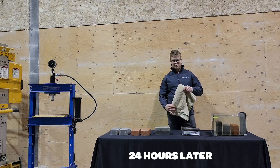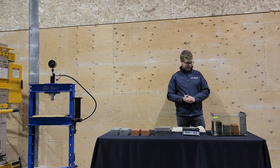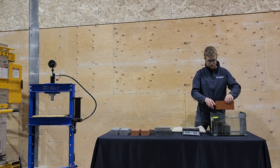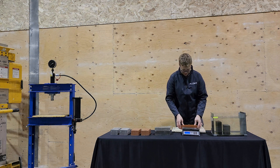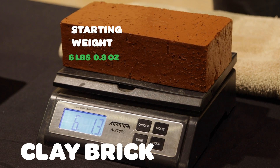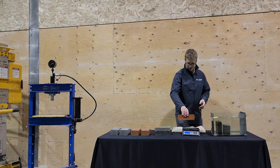The bricks have been sitting in water overnight, so let's see the results. First we'll start with the clay brick. If you remember from before, the clay brick was six pounds and 0.8 ounces. We take the excess moisture off of this, and now we have six pounds, 1.3 ounces — so almost a full ounce of water absorbed by the clay brick.